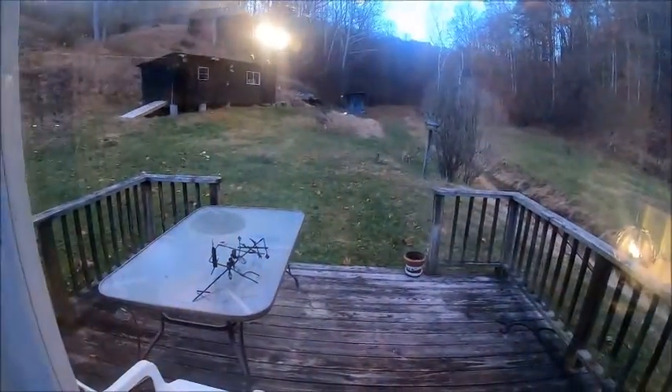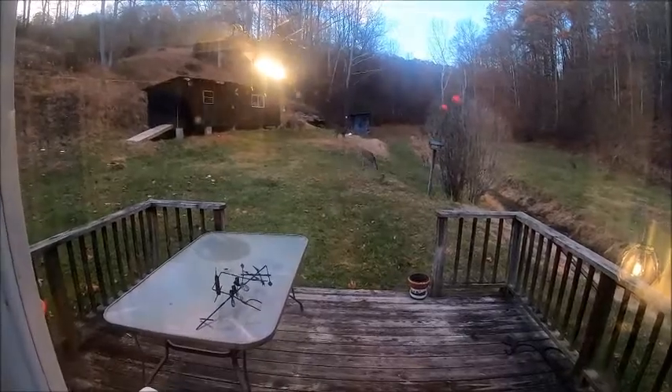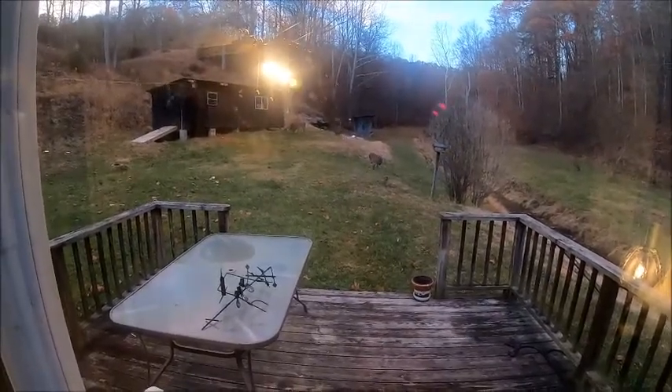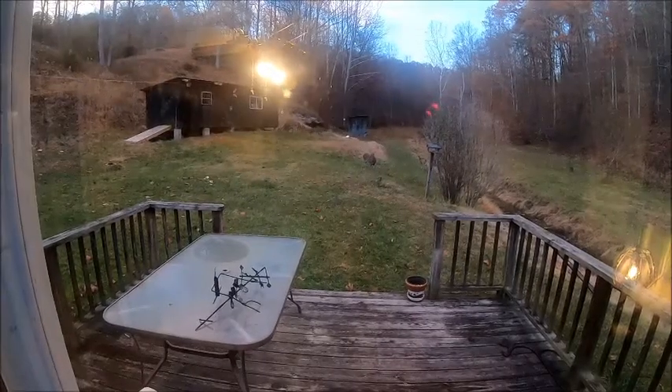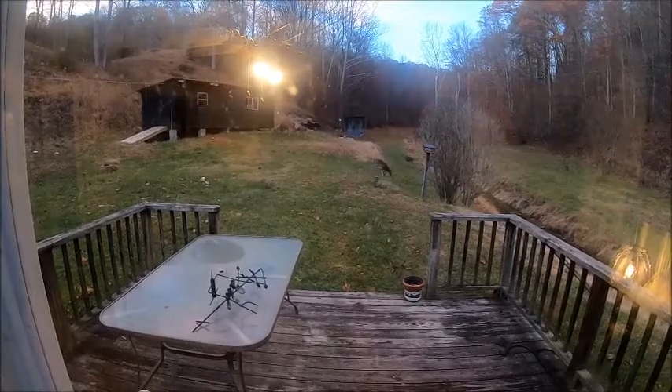Well hello everybody, welcome back to the Bison Workshop, I'm Bob. I'm sitting here watching six deer in my backyard trying to knock my feeder down — I just put it up for the birds so they can get the seeds. I knew that was going to be an issue, but I'm gonna keep an eye on them tonight. I've already run them out of there once.